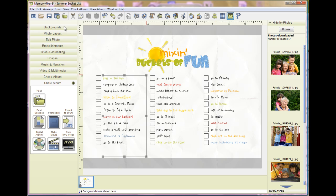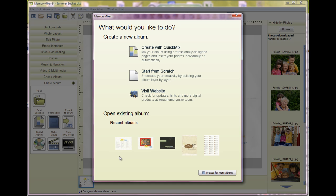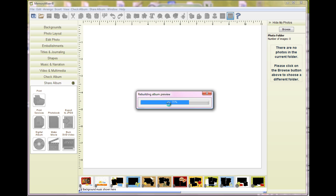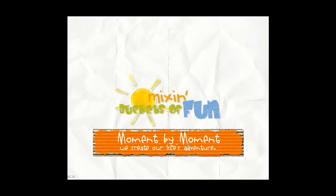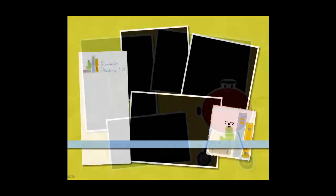I also thought you might enjoy seeing what the new Quick Mix is that's coming out — it is so fun, I think you'll really love it. It's called 'Mixing Buckets of Fun.' It's 28 pages, so that includes a front and back cover of a book if you wanted to make a photo book. It is filled with fun things to do this summer that will be perfect for all of your layouts. Even though it's a quick mix, you can still rearrange the embellishments, change it, and personalize it the way you want.